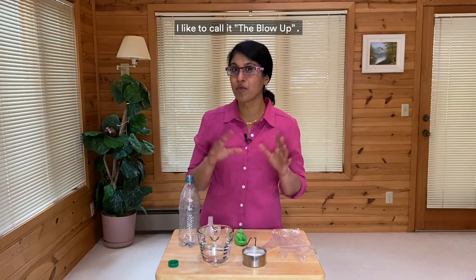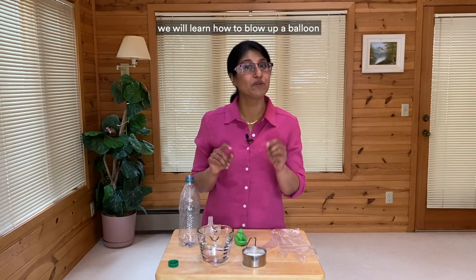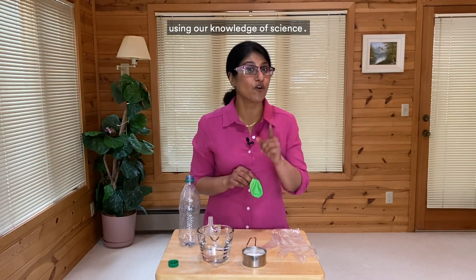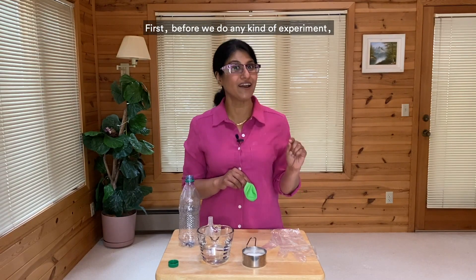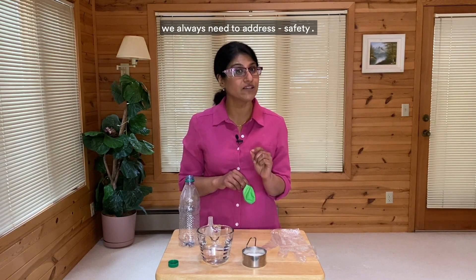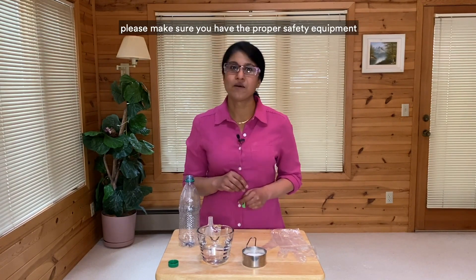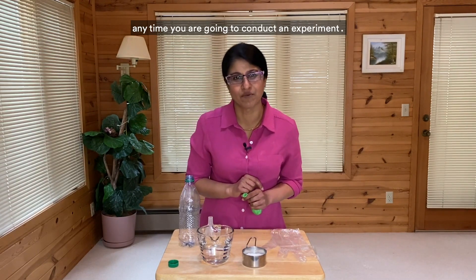I like to call it the blow-up. There is no explosion. In this experiment, we will learn how to blow up a balloon using our knowledge of science, specifically chemistry. Are you ready? First, before we do any kind of experiment, we always need to address safety. So I have my safety glasses on.